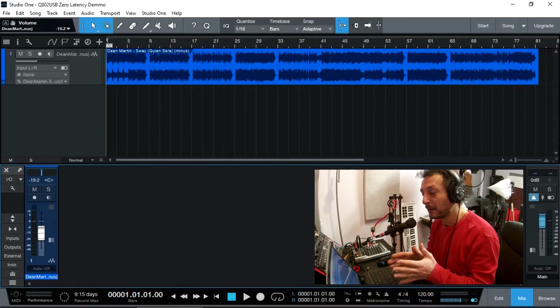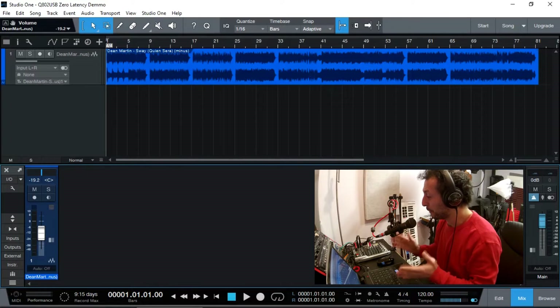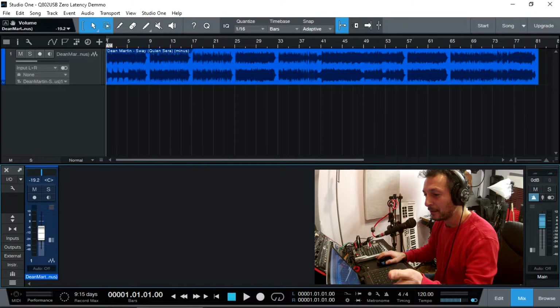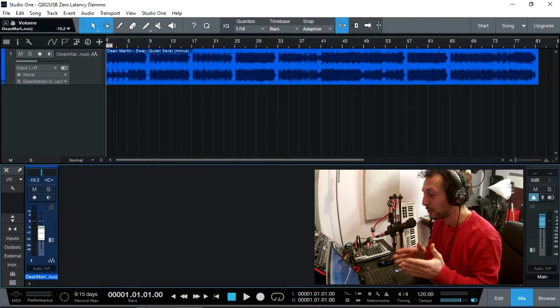The playback from my Studio One version 5 Prime edition, as you see on the screen, is also fed into the mixer. I have a backing track — the song Sway from Dean Martin, one of my favorite artists. I'm going to sing the first verse of the song and then show you how I'm going to be recording it.